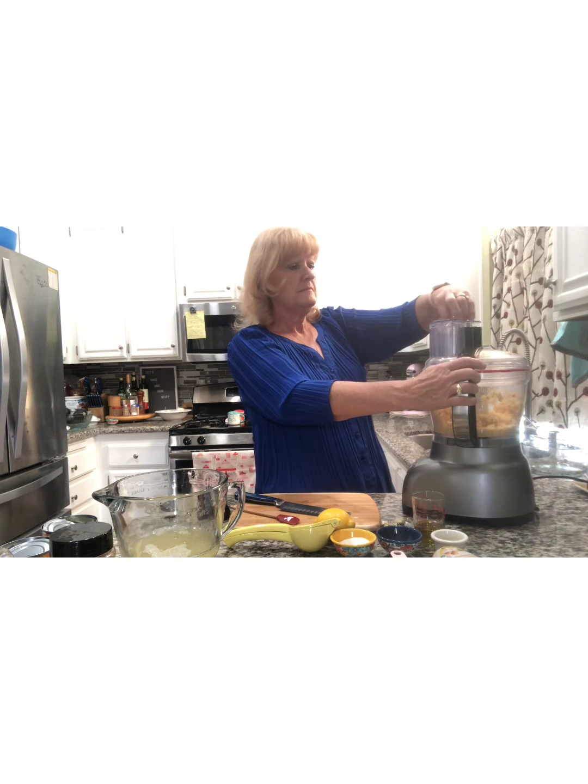I just bought these pitas at the store — they're little tiny, almost bite-sized pitas. These are great with hummus. You just dip it in. You can toast these — put them in the oven maybe five minutes at about 350 to 375. Oh, that's so good. I hope you try this.